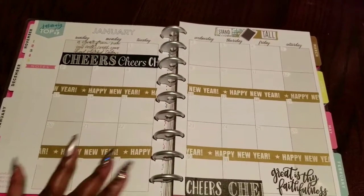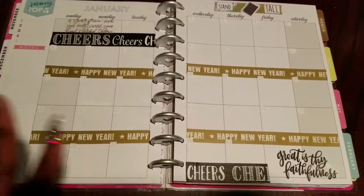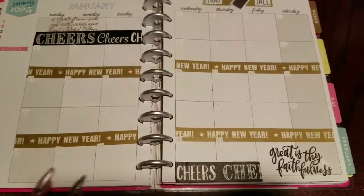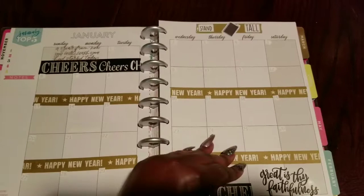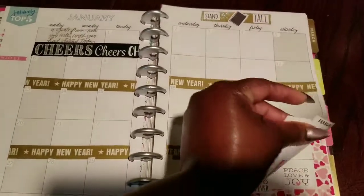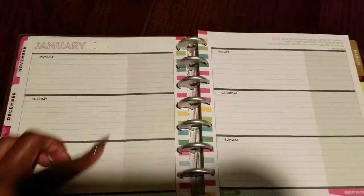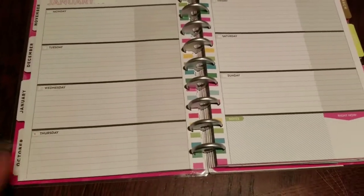Then we move into January and that's when the real work started — that's when you're cooking with grease! I had to white out the dates and then I took some date stickers from various places. I had some that came with days-of-the-week sets, so I just re-dated everything for January 2019.